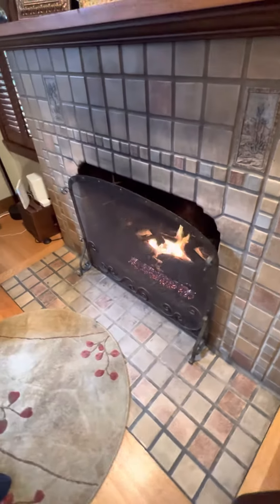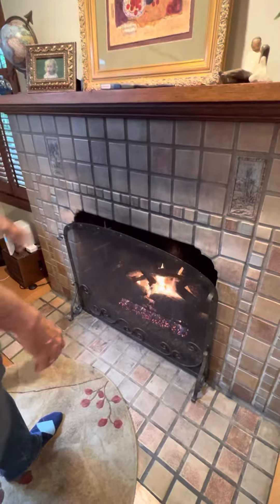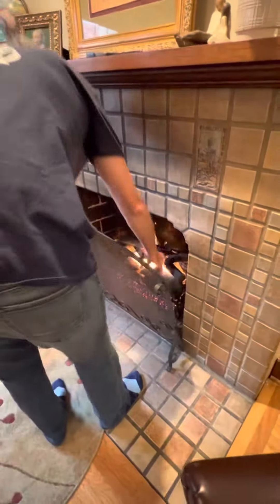When you are done enjoying the warm cozy fire, you can just reach down and turn counterclockwise to turn the fireplace off.